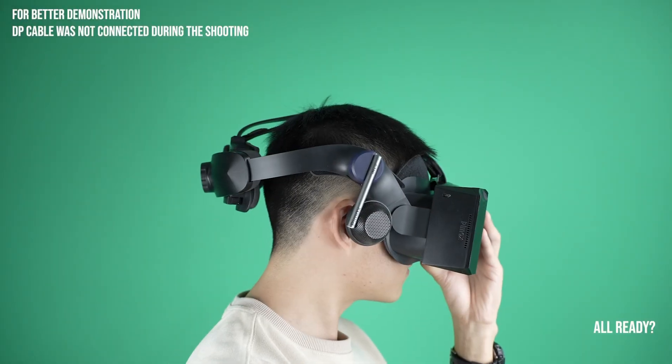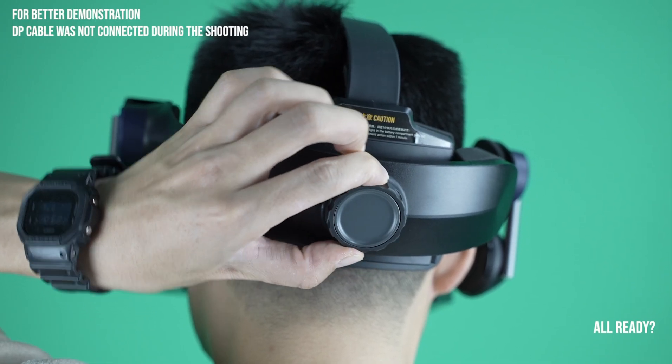Remember, everyone's head shape and size are different, so take the time to adjust the headset to your specific needs.